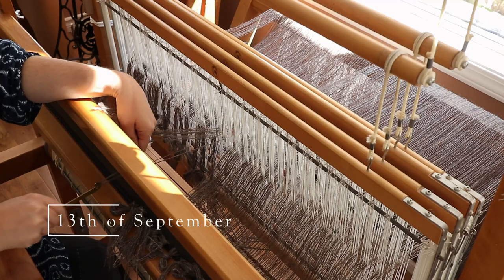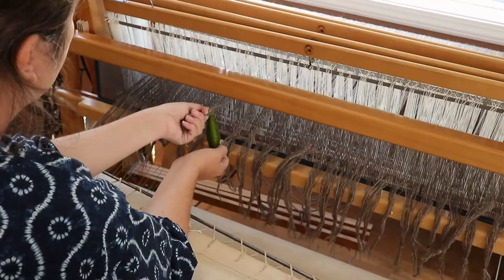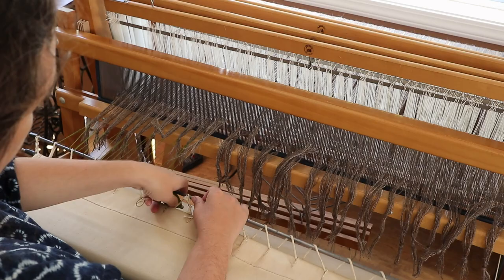Insomnia helped me finish threading the heddles, and now I'm sleying the reed. This keeps the yarn in order and prevents it from clumping together in the cloth. It is also much faster than heddle threading. The final task before I can start weaving is getting the warp tension just right. I don't normally lash on like this, but the technique is frugal with the amount of yarn it wastes.